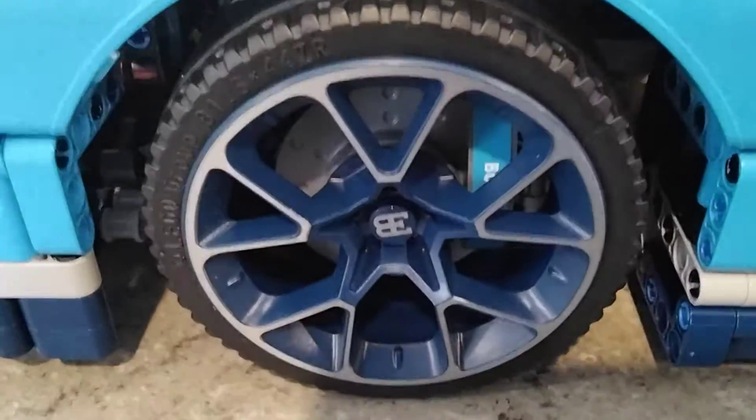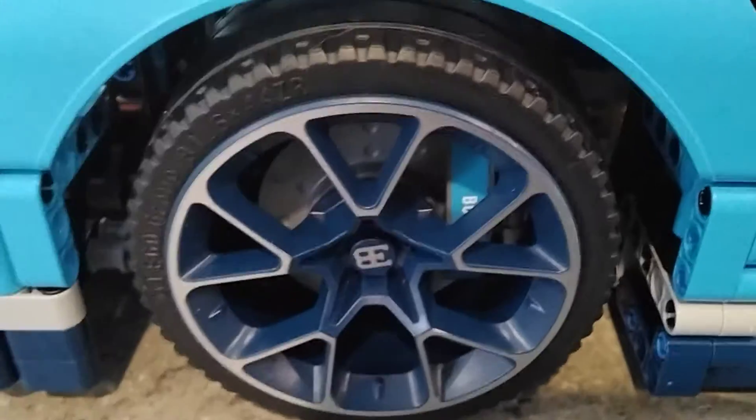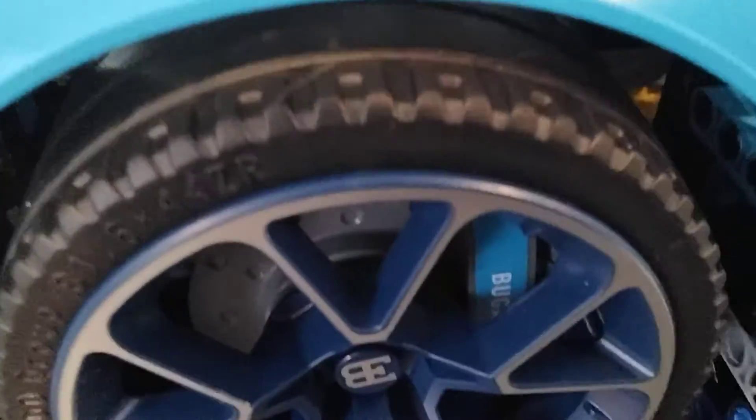Come to the side here. It has a little splitter there — I think that's a splitter. We got the rims here, they're special. And it even has the blue brake calipers in there.